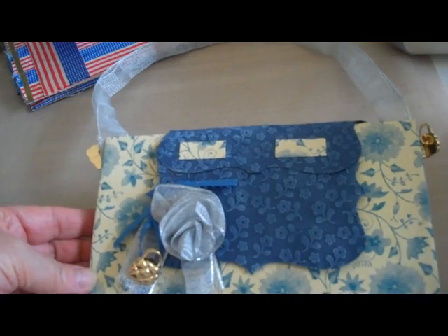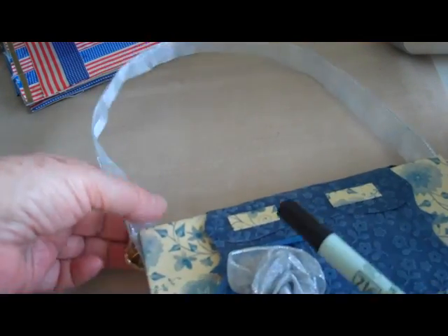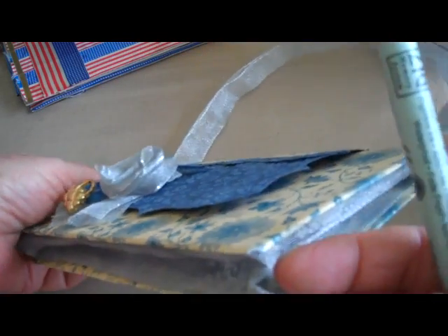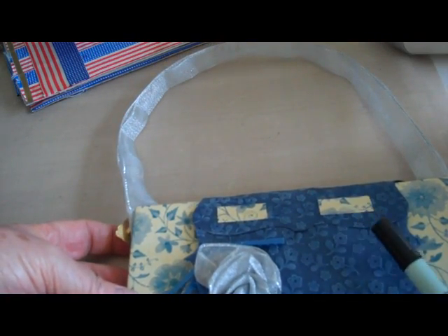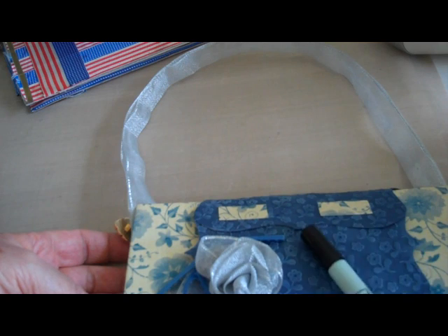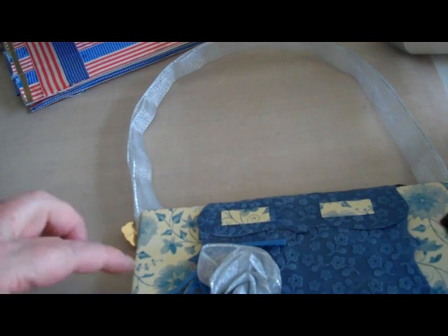This one has more of a vintage theme. This is scrapbook paper, this is silver ribbon, and the rose is made from ribbon. Again, the sides and the bottom are made from ribbon. In this one, I made two die cuts, glued them together, and I embossed with a Cuddlebug folder and then rubbed over the top with a cream-colored ink.